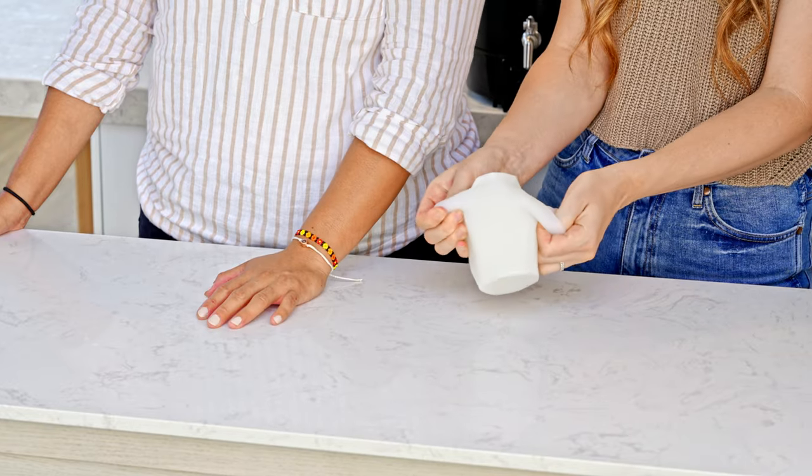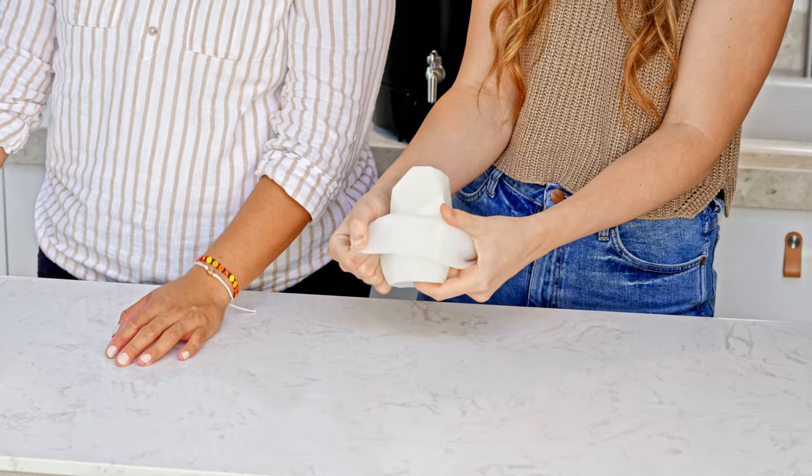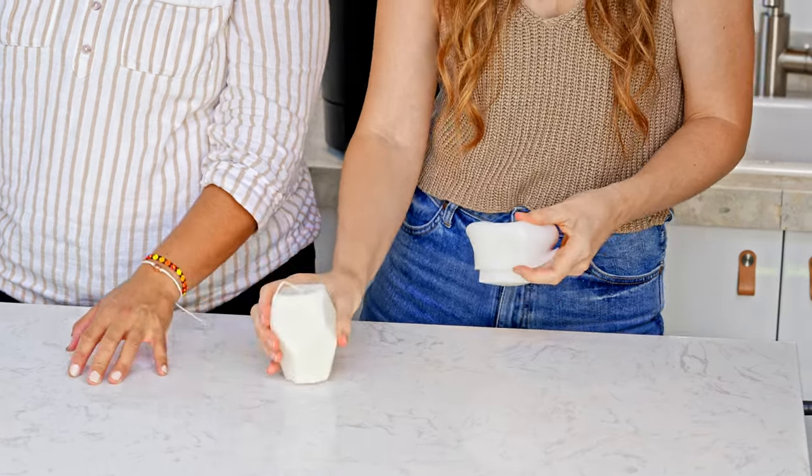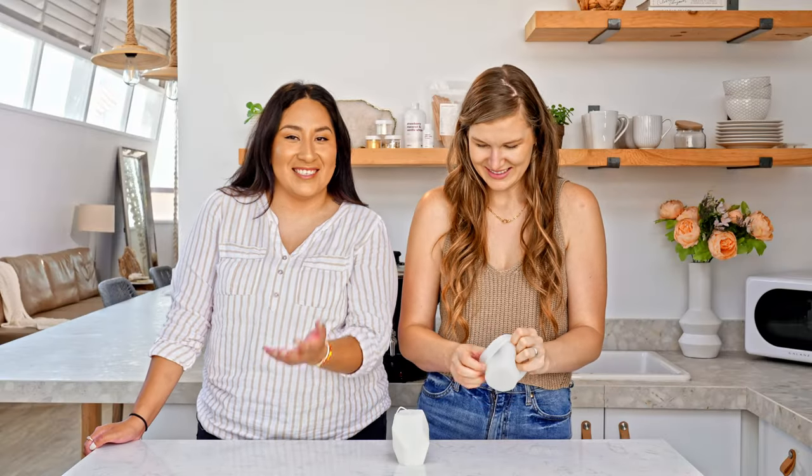Now we're going to be demolding the candle. The best tip I can recommend: if you have jewelry on, make sure it's off when you're demolding, because it will scratch your candle. Also if you have acrylic nails, maybe wear gloves. Always try to have your candle with no scratches, just for presentation.